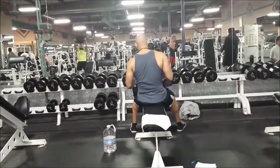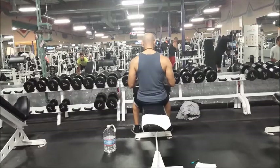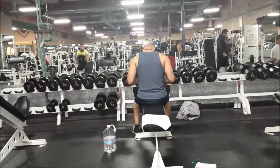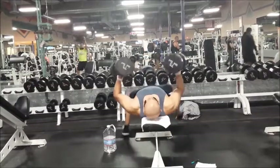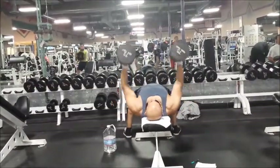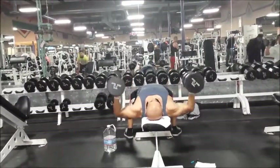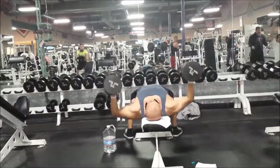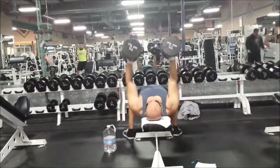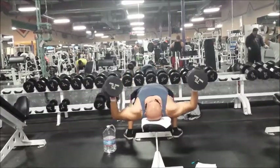I feel a great chest pump when I bring my elbows in slightly, as opposed to letting it fly all the way out where I feel a huge strain on my shoulders. My friend told me it's a hybrid between a dumbbell press and a dumbbell fly. It's worked for me — try it out and let me know in the comments what you think after you try it.